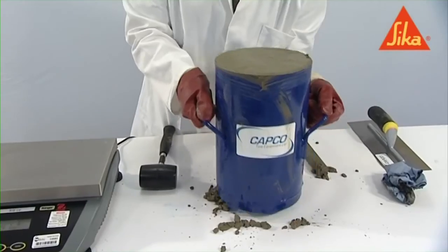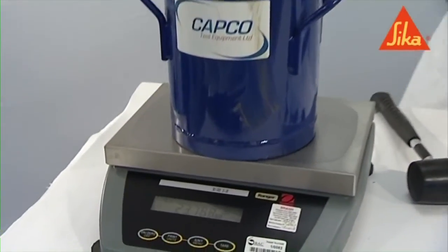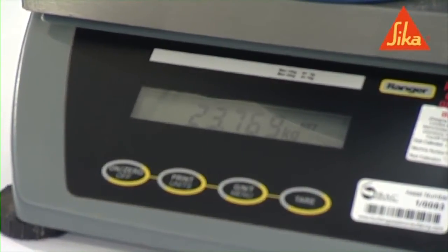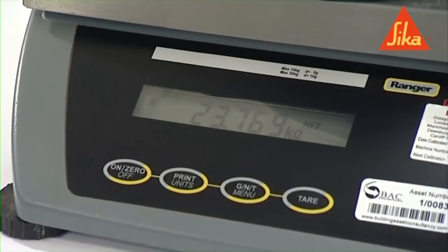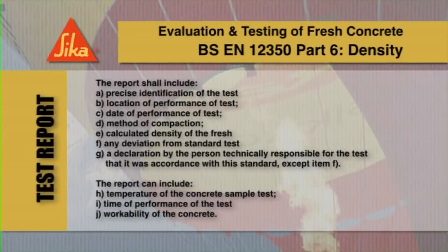Weigh the container with its contents to determine its mass and record the value indicated in kilograms. To calculate the density, divide the recorded mass by the volume of the container in cubic meters and express the density of the fresh concrete to the nearest 10 kilos per cubic meter.